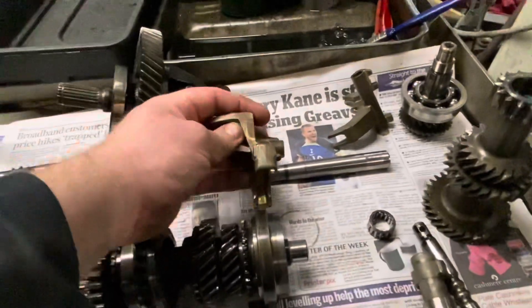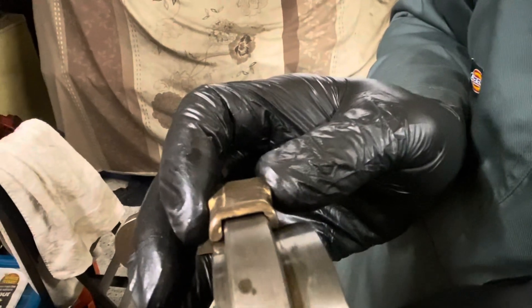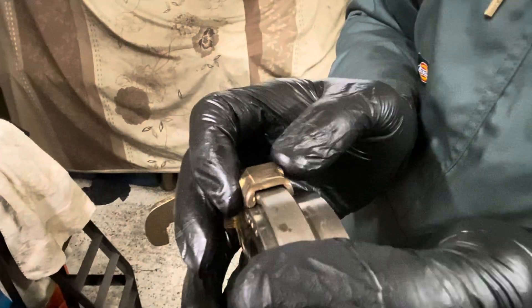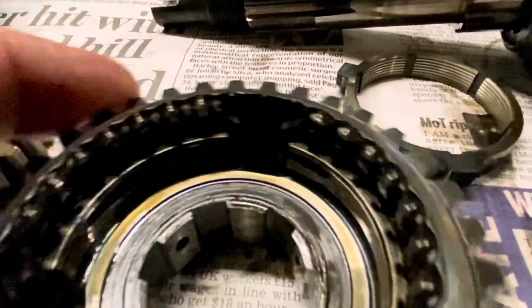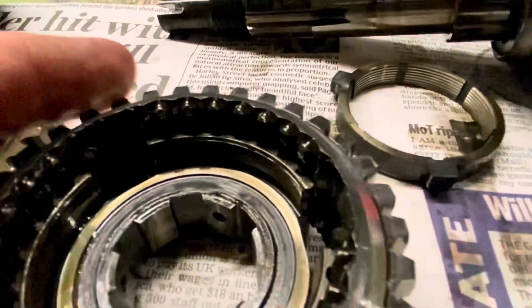If we put that on the gear — give that a wiggle. See that? That's actually quite worn. So we're going to replace that third-fourth selector fork. Looking at the first-second hub, the dog teeth on this are pretty good — so this is in very good condition considering.